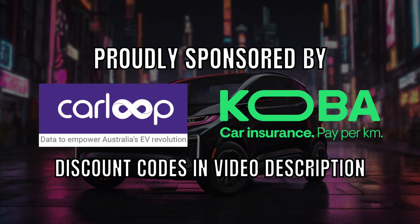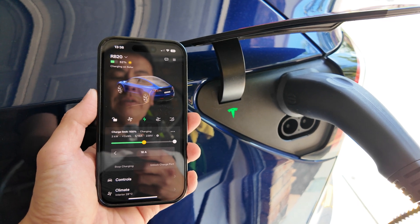Ludicrous Feed is proudly sponsored by CarLoopidata and Koba Car Insurance. Hey everyone, good afternoon.